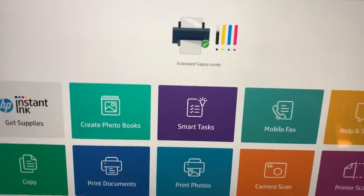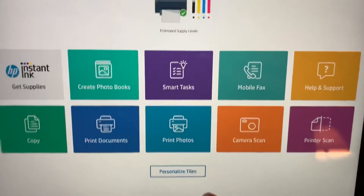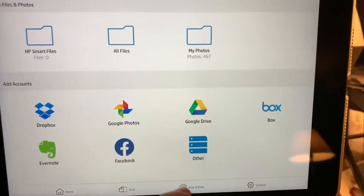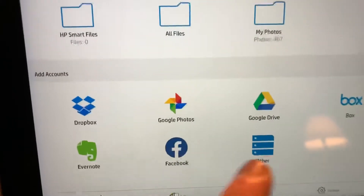It pops right up and tells you your ink levels and whether it's ready or not. If you want to print something, just go to View and Print, and then you can go through a few different options.